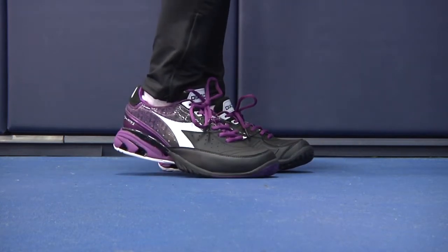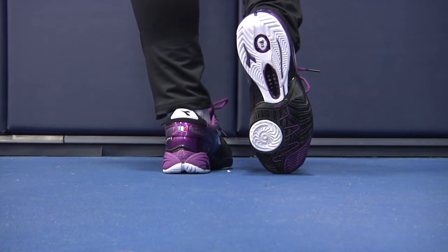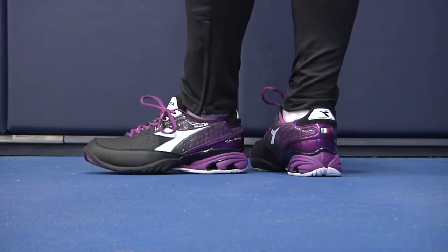For starters, it's constructed with a last that's specifically designed for the woman's foot to minimize fatigue and discomfort, meaning it's engineered specifically for the way females place pressure on their feet.